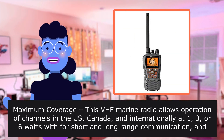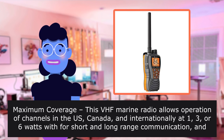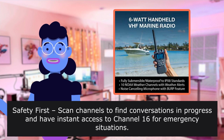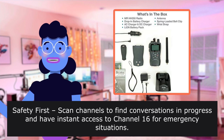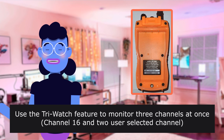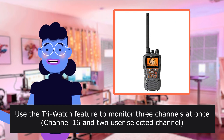Maximum coverage: this VHF marine radio allows operation of channels in the US, Canada, and internationally at 1, 3, or 6 watts for short and long-range communication and access to NOAA weather channels. Safety first: scan channels to find conversations in progress and have instant access to channel 16 for emergency situations. Use the TriWatch feature to monitor three channels at once — channel 16 and two user-selected channels.